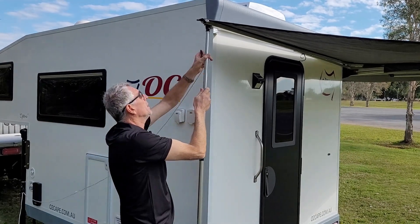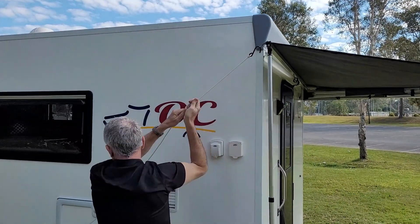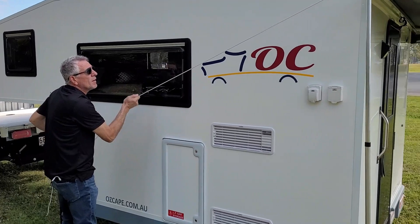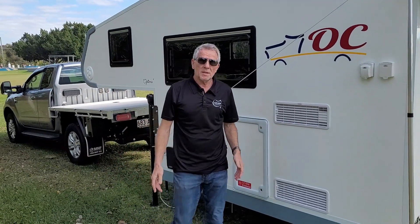Then I grab my tension rope, hook it in here and pull it over, and that's it — my awning is set up.